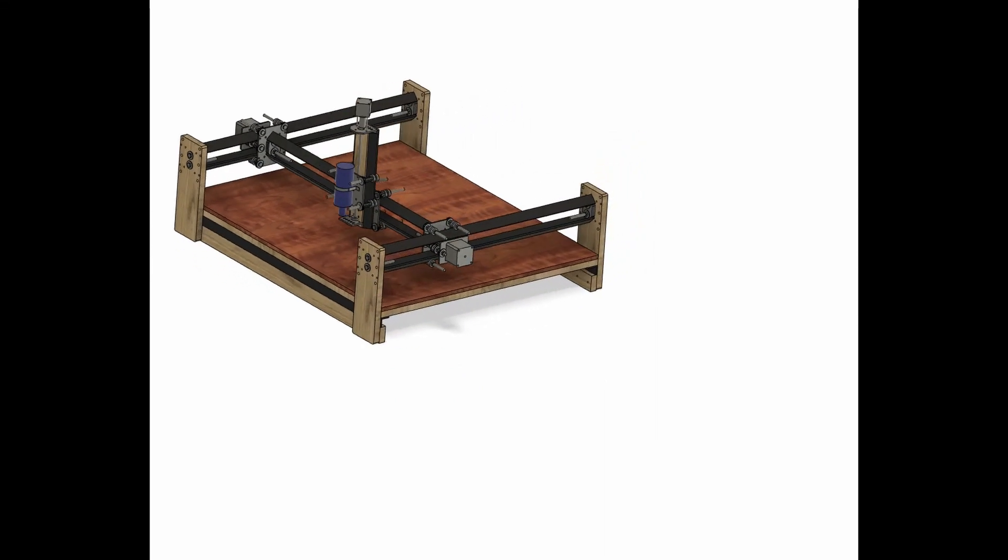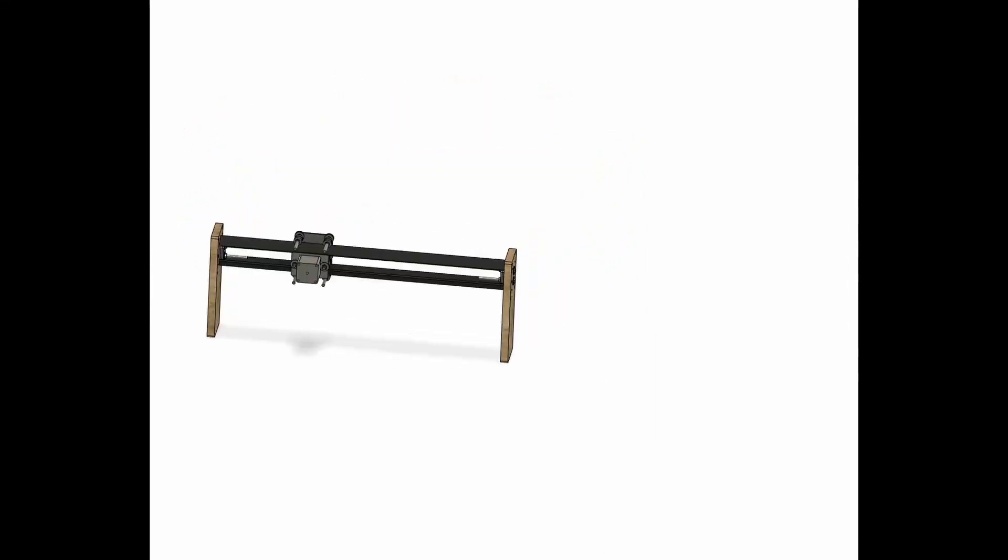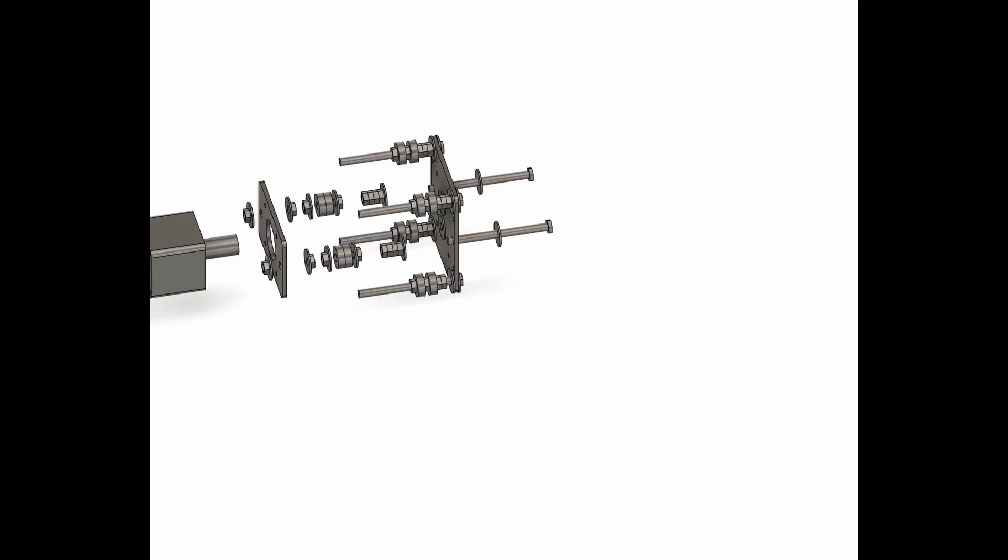Hi everyone, welcome back to my channel Dynamics. This is the fourth video in the CNC series. In this video we are going to mount these stepper motors onto the axis. I am showing a quick recap of what we are going to do.